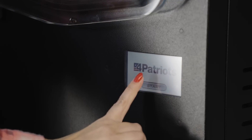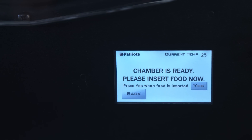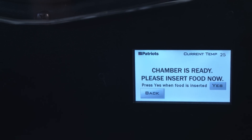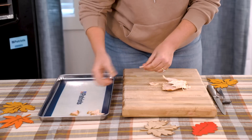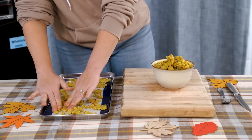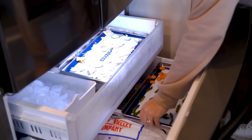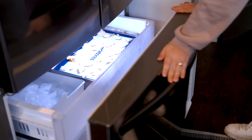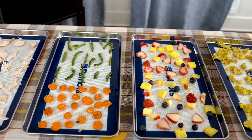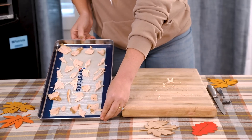Once you plug in the freeze dryer you'll see the LED touch screen light up. I'll choose the frozen mode and wait for the unit to chime to let me know it's ready for me to load in the trays. I've already done some preliminary prep work on my turkey, green beans and carrots, stuffing, and fruit salad. For the best results I've cut up and pre-frozen all the food into fairly small pieces for more rapid freeze drying. The trick is to make sure no food is cut thicker than the tray itself — the thinner it's sliced, the faster it freeze dries.